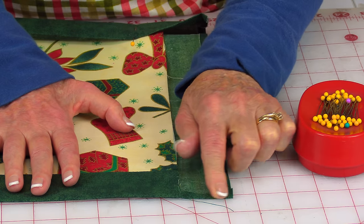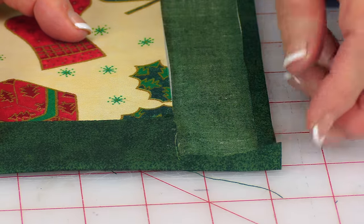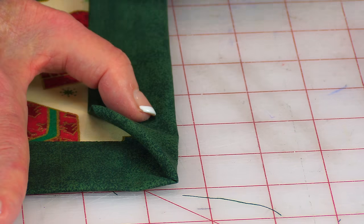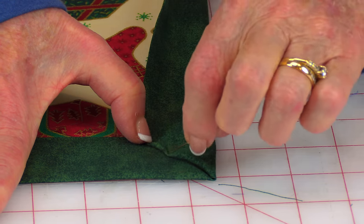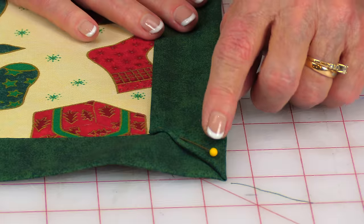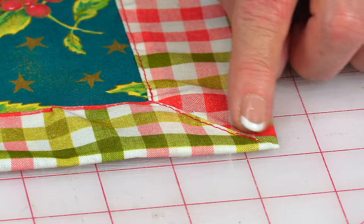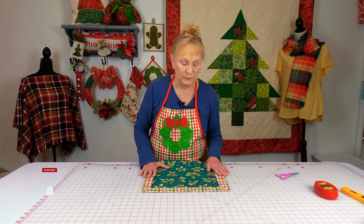Finger press this edge down. Take this corner and bring it even with the top fabric edge, finger press it, then fold it over so the corner is touching the edge of the top fabric and pin it down. Do that on all four corners. Then stitch along this edge across to the other side, doing both ends. When you're done the corners look nice and flat. Give it a good pressing so all the edges are nice and flat.